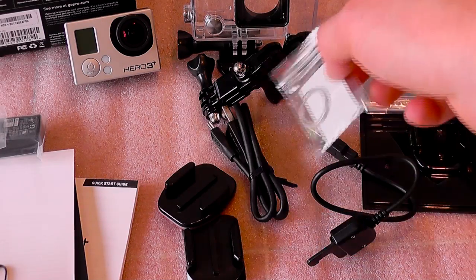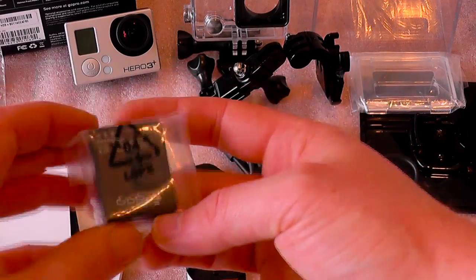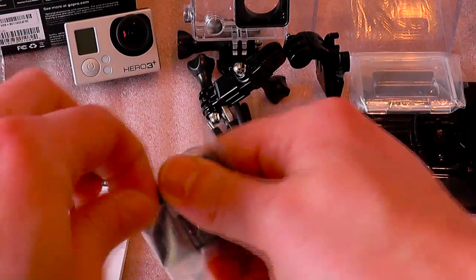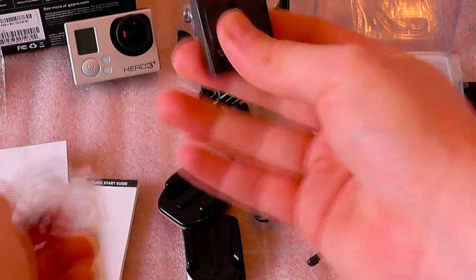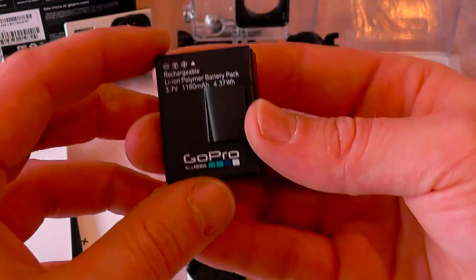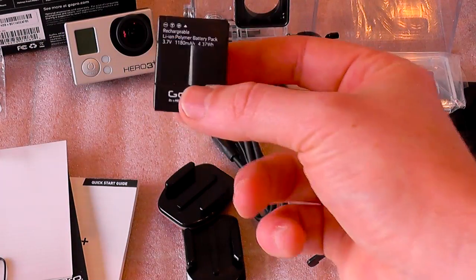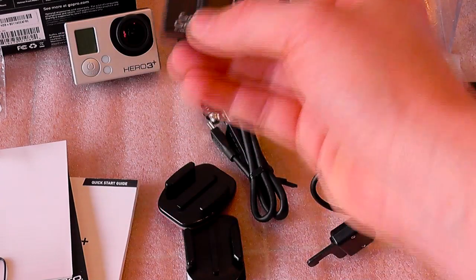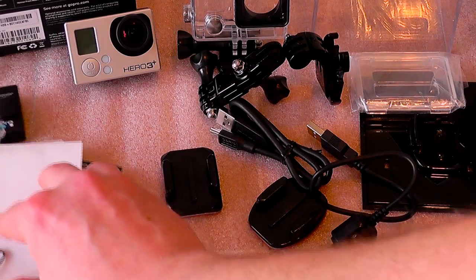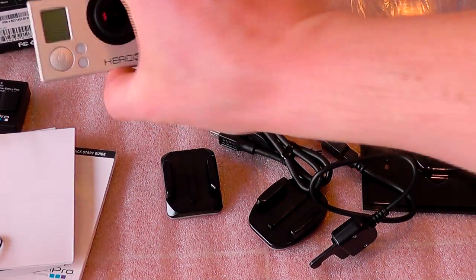There's also the charging ring for the Wi-Fi remote, and the battery. The good thing about this camera is they've also updated the battery life. I will be getting some backup batteries — probably another two or three. That's pretty much everything that comes inside the box, so here's another look at the GoPro.